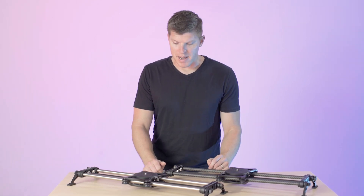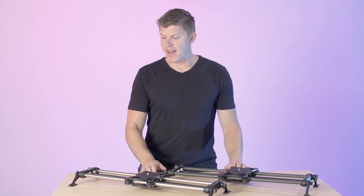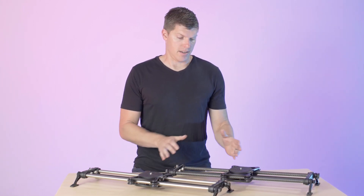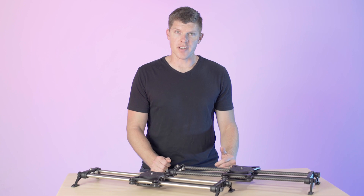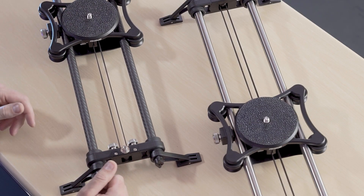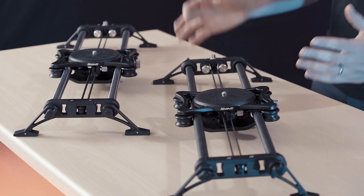Let's talk about the two different materials. We have carbon fiber and we have stainless steel. In general, carbon fiber is going to be a lot lighter. In front of us we have the 24-inch variants. The 24-inch carbon fiber slider weighs about four pounds, and the stainless steel is going to come in about seven and a half pounds, so it's a big difference.